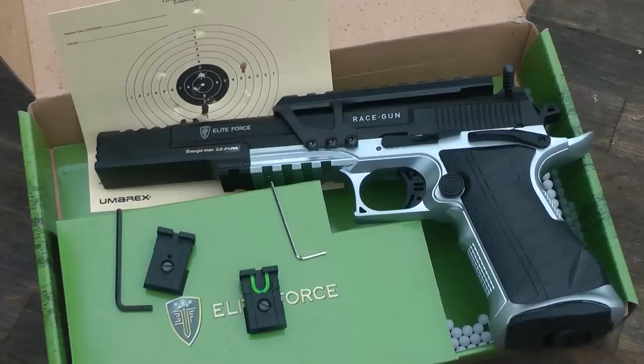So there you have it, the Elite Force Race Gun from Umarex. It's a collectible, it's a powerhouse, it's a fantastic CO2 air pistol. If you'd like any more information on the Umarex Race Gun, please click on one of the links in the description box below.